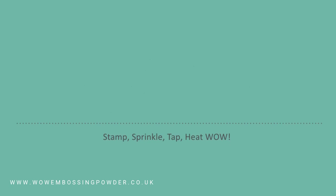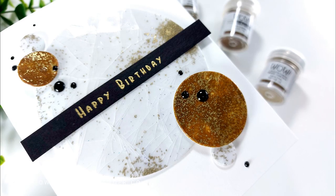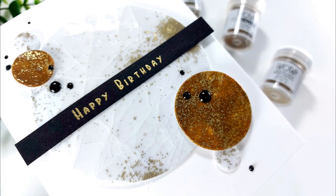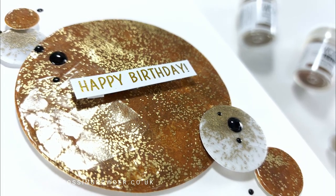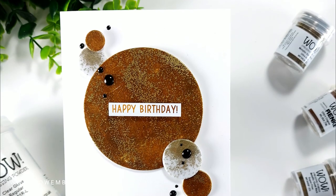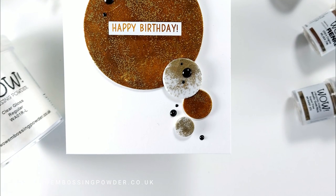Hi, it's Verity here and welcome back to the WOW Embossing Powder YouTube channel. Today I'm going to be using a technique called crackled glass embossing. I saw this on the WOW Embossing Powders website where they have a technique library. If you've not checked that out, make sure you go over there and check out the techniques — there's a whole list and variety that you can try.